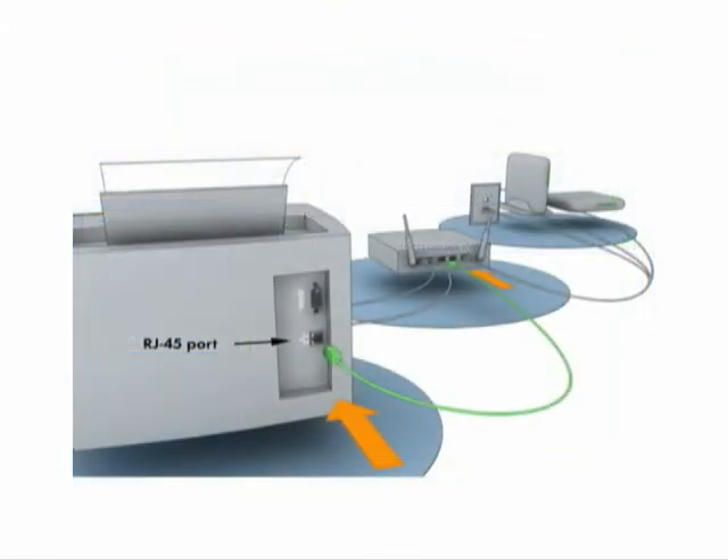If you want to connect other computers to the network, simply search for the SSID in the computer's wireless network list. Click connect and enter the password information when needed.